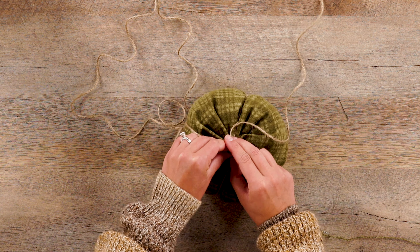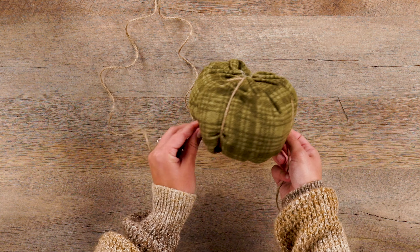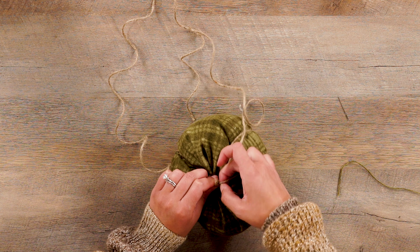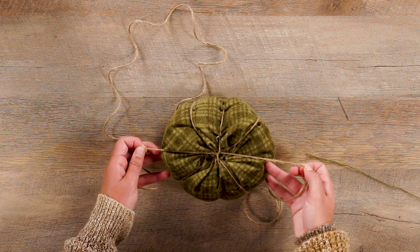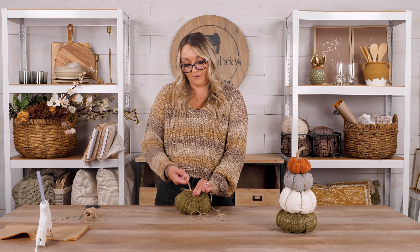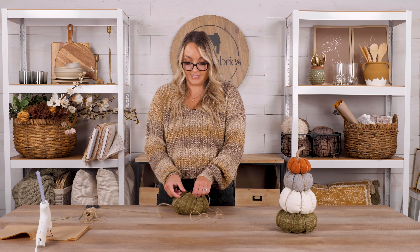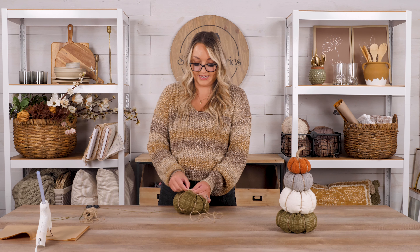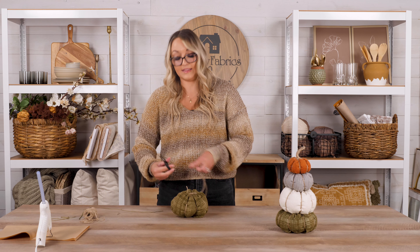Tie it again at the top just for extra security, then go diagonally across, flip it, tie it again, and then one last time across diagonally and tie it at the top again. It's better to have more jute than less so you're not cutting it too short — we do supply you with quite a bit of jute. Then simply tie it at the top to secure it, and it's beginning to get that pumpkin shape that is just so cute and adorable.